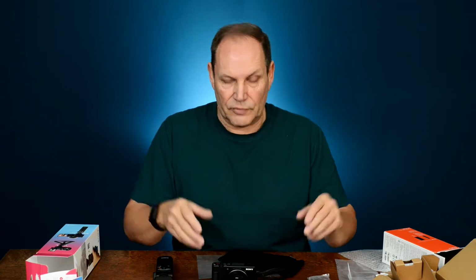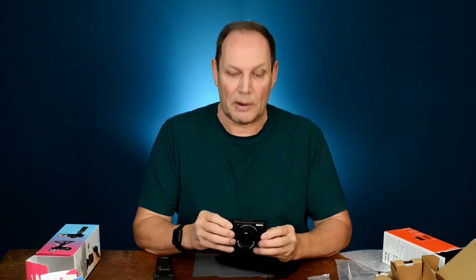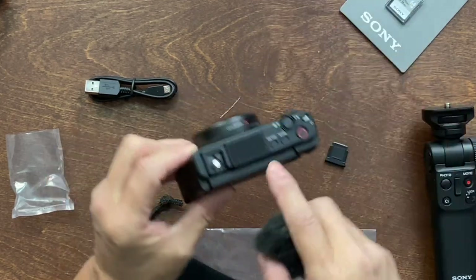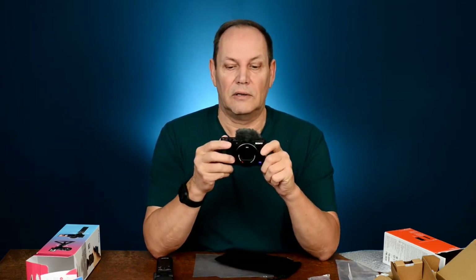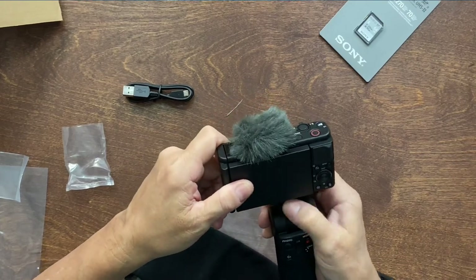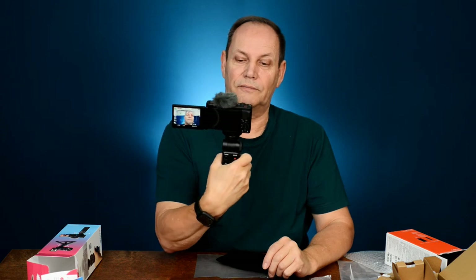I don't have the memory card in yet, but it lets you do all of that without a card inserted. On top is the hot shoe mount, and next to it is the microphone area. The dead cat windscreen simply slides into the hot shoe, and there you have it — a cool little vlogging rig. The grip attaches by screwing on, then you pop open the screen and you're ready to go.